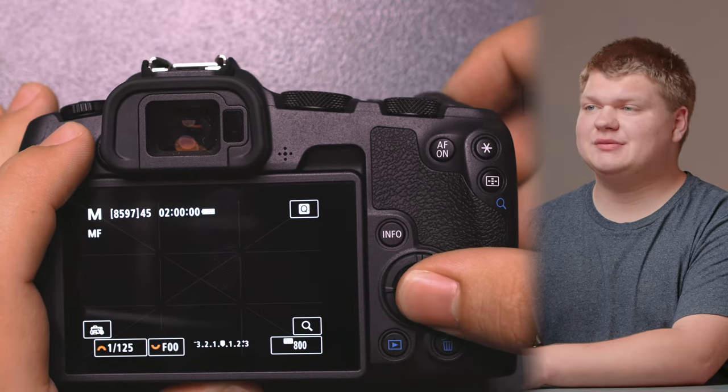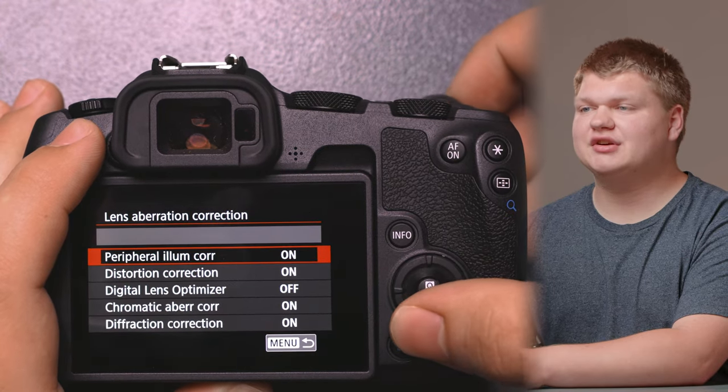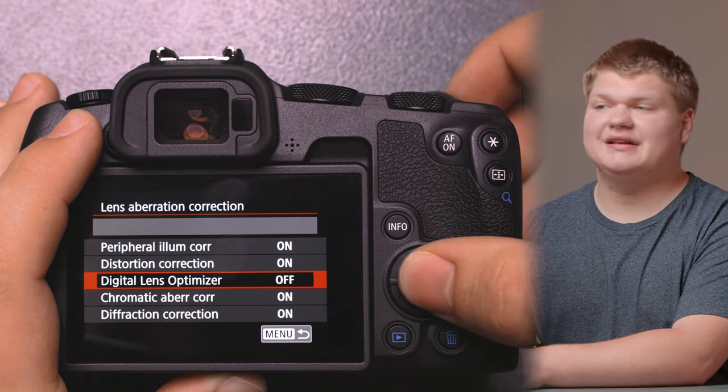It's pretty simple to fix. Go into the menu, go to the fifth tab over, then go into Lens Aberration Correction and make sure the Digital Lens Optimizer is turned off. That's pretty much it — disabling this setting completely fixes the problem. It appears that with this setting on, the camera was having to calculate a lot more than it needed to, so by disabling it, it massively increases the frame rate.